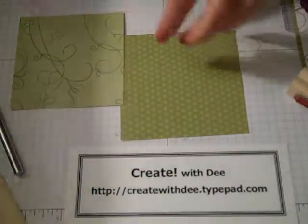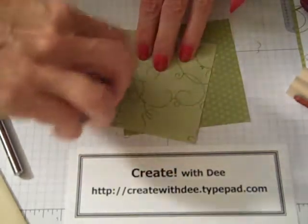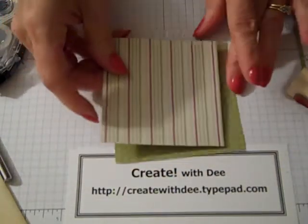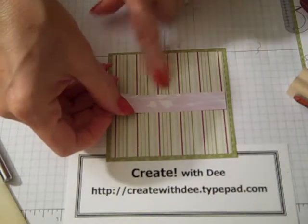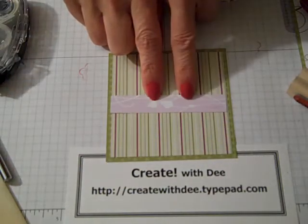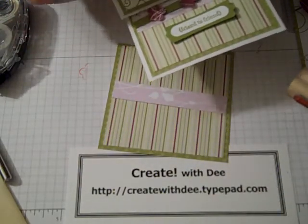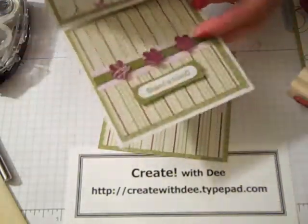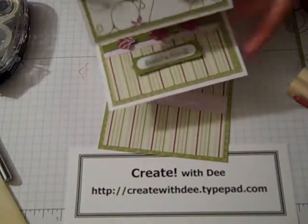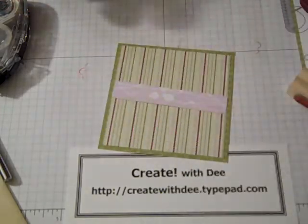Isn't this going together so very quickly? I'll take a coordinating piece of the same designer paper series. I like this striped one — I thought it was a nice contrast. This piece from Cottage Walls is cut at three and a half inches. For the easel card, I'm putting the stopper in the middle right now. But depending on the angle you want, you can put it way up high or a little lower. For this demonstration, I'm doing it approximately right in the middle.